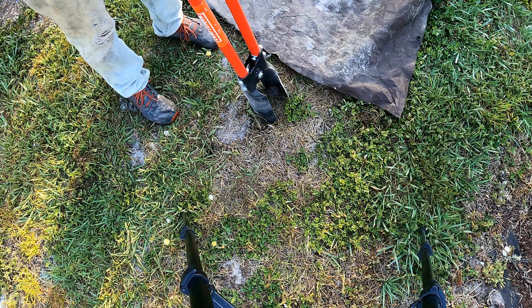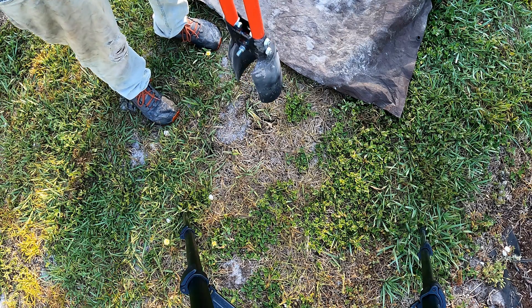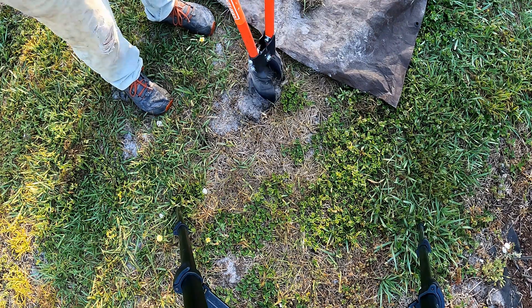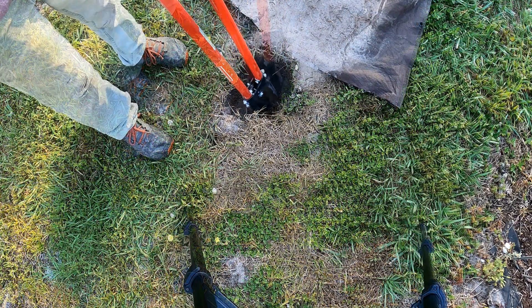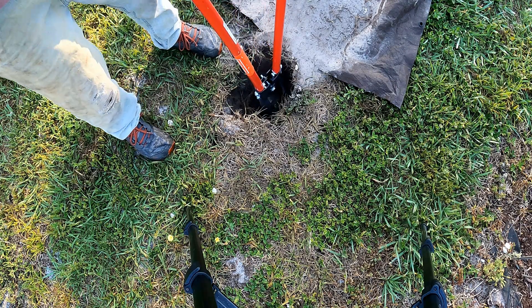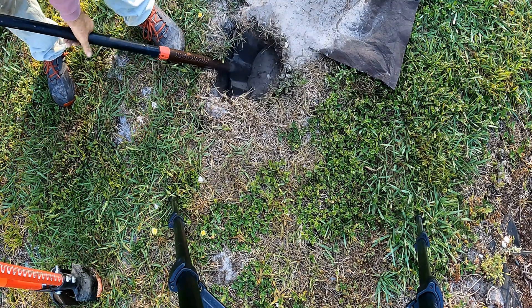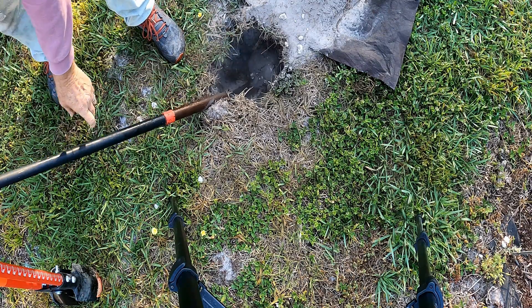So we're going to start with the post hole diggers and dig two holes. We're going to get down to that hard pan — post hole diggers work really well to dig straight down the vertical shaft. Here I'm hitting the hard pan, which is a non-permeable soil that doesn't allow anything to go through it.